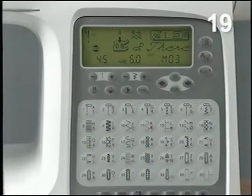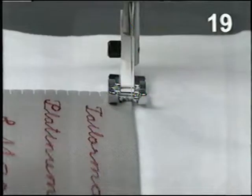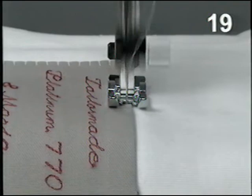Select stitch 12 from menu 1. Adjust stitch width to 4.0. Mirror image the stitch side to side. With presser foot A, stitch the label in place. Your new outfit is done. Let's see some other sewing techniques on your Platinum 770.